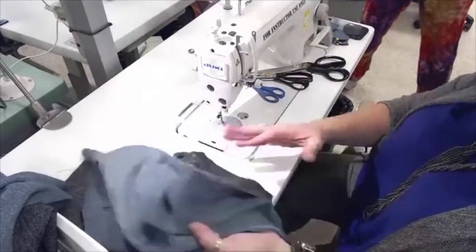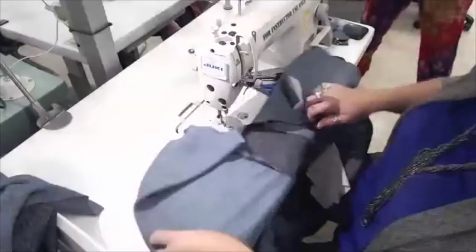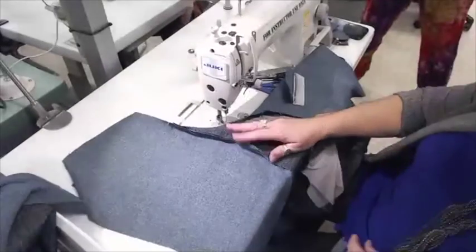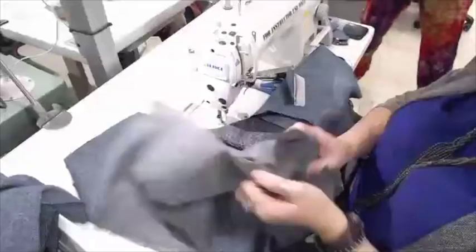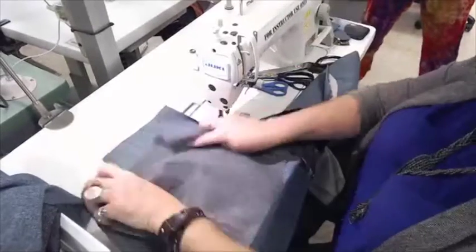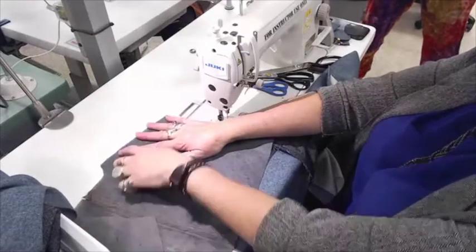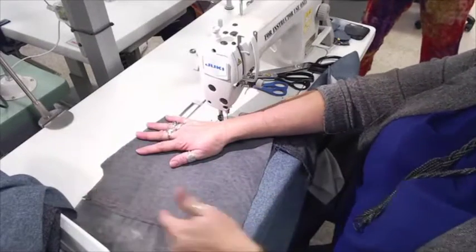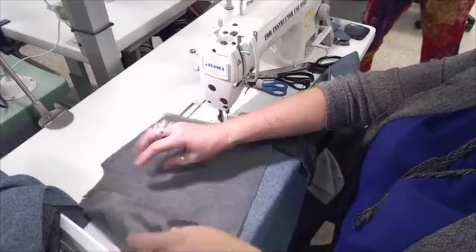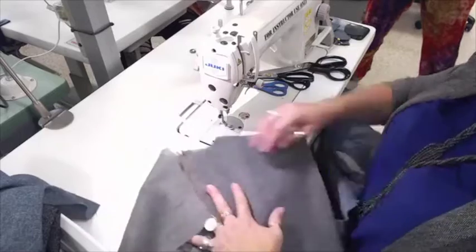Super easy. Then you're going to press that open. Once that's been pressed open, you take your back stay, and that gets stitched around the neck and the shoulder seam. Once you actually have a seam on your full jacket, you will just do a quick hand stitch down there just to hold it in place.